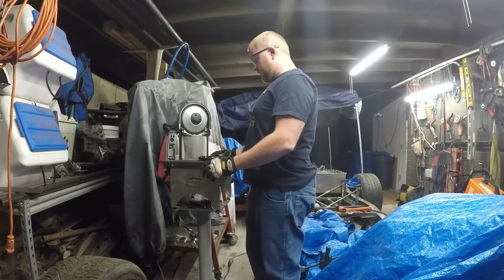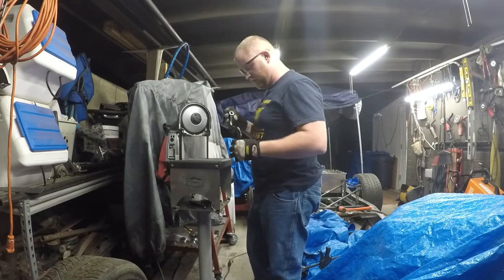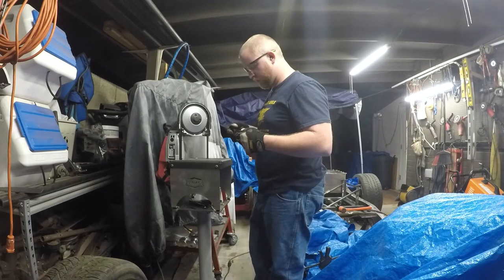All right, I think we're going to have to scrap the bandsaw idea. It's just not getting anywhere even though it still cuts - I think it's just way too thick. I think I'm just going to have to take the cutoff wheel to the grinder and burn, baby, burn.